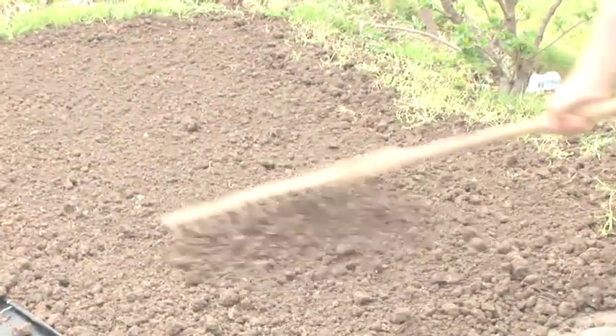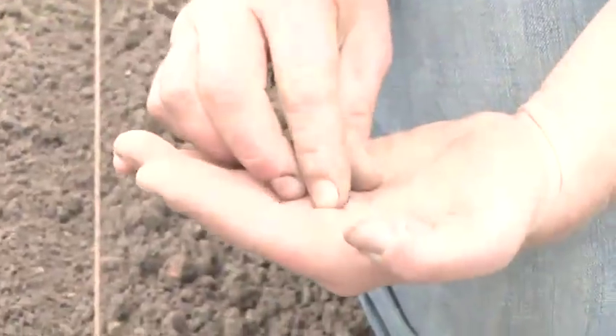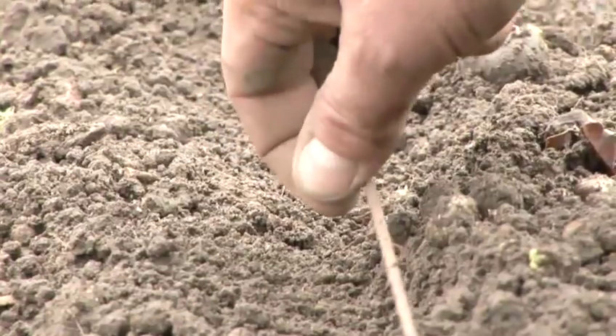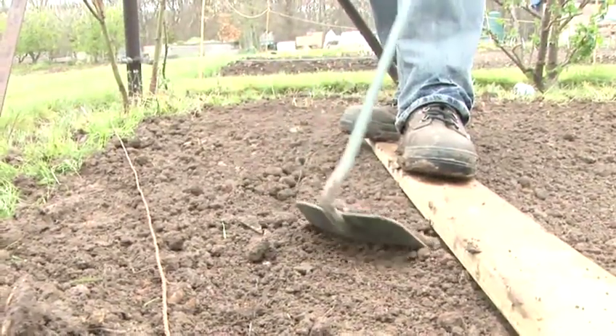Tom is going to plant cabbages in a nursery bed, which refers to planting the seeds closer together than is recommended on the packet. They should be thinned out, which means replanting them further apart after 6–8 weeks.